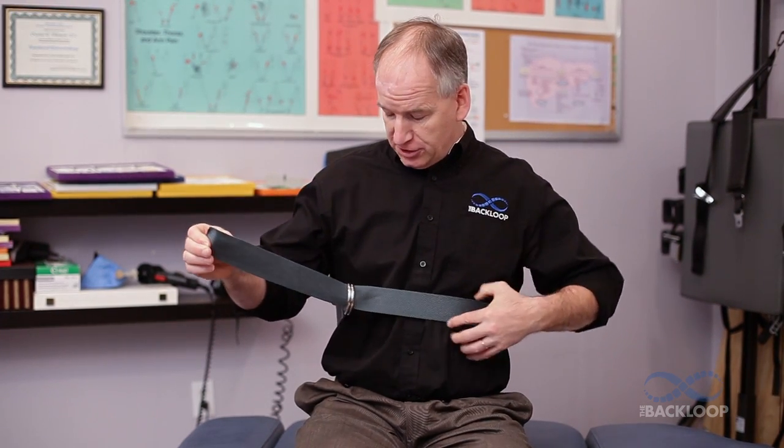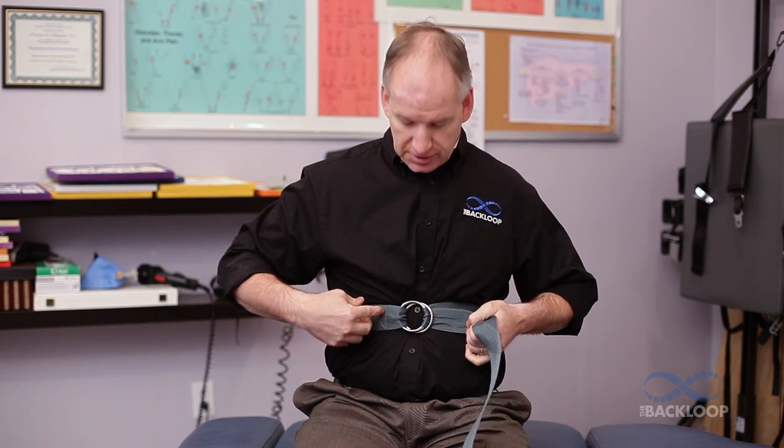Proper motion facilitates proper function, and it's very important. To use the strap, you go through the rings and slide it through. Take a breath in, take a breath out, and tighten it up. You don't want it so tight that you're almost cracking a rib — just snug enough so that when you breathe in, this rib area is isolated.